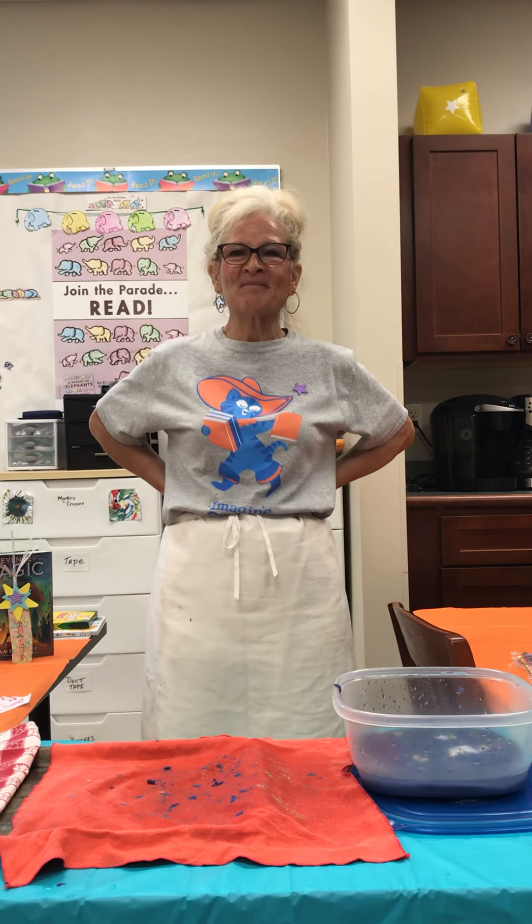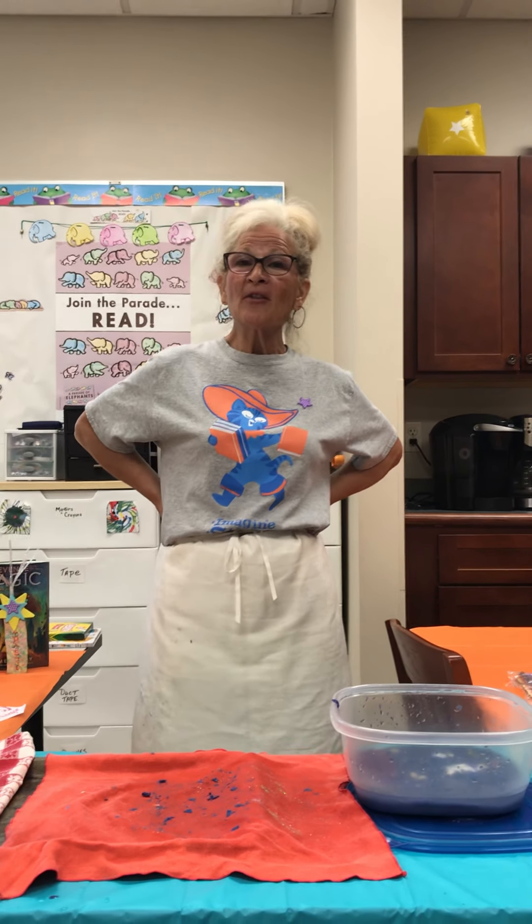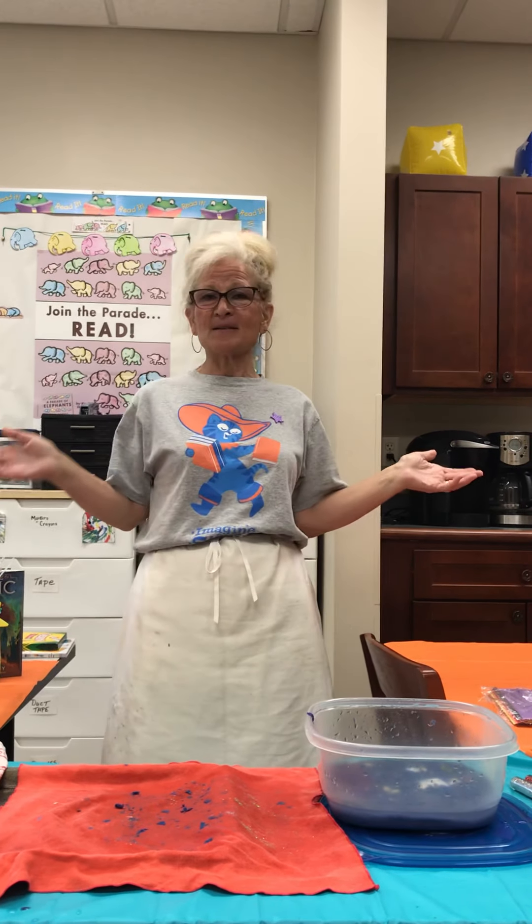Hey kids, how you doing today? Listen, I'm glad you're here. I want to remind you of our summer theme, and our summer theme is Imagine Your Story.